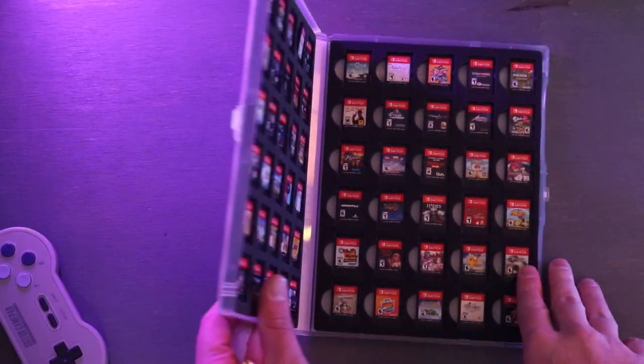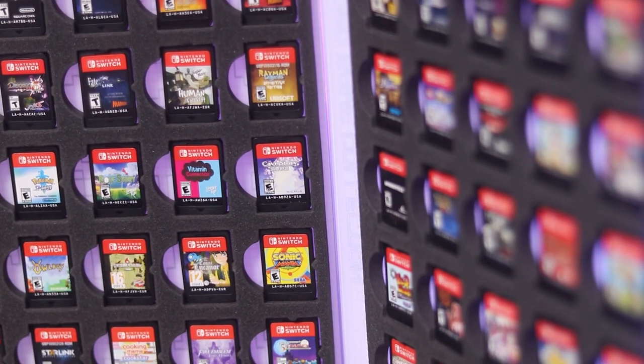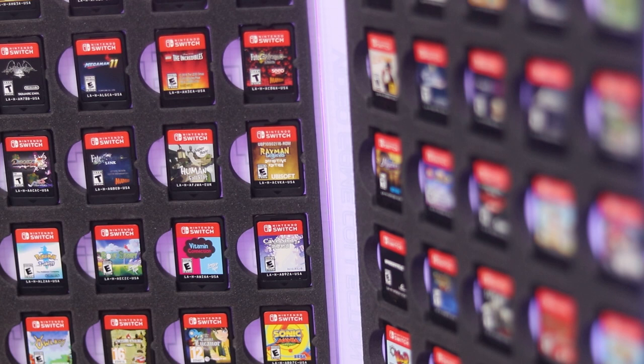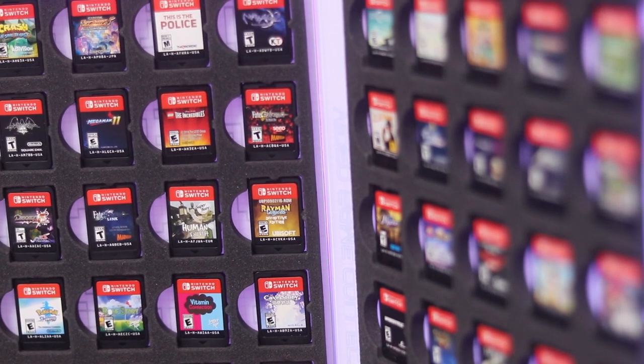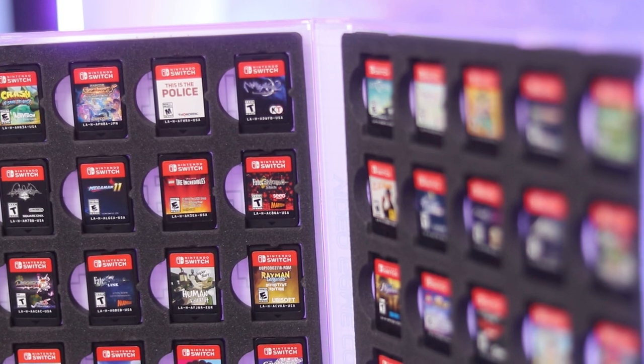So first things first, this is a Nintendo Switch cartridge holder. It holds 60 cartridges, and 60 cartridges is a lot. Most people don't have that many games. It's going to come down to a very specific crowd that has that many games, intends to get that many, or maybe just wants a bunch of empty spots so they can fill them as they go along.